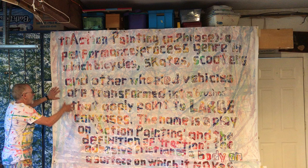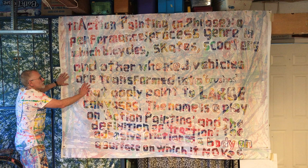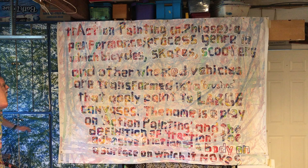A little more about traction painting is in my first painting right here, entitled Traction Painting Defined by Traction Painting. I painted this 6x9 canvas with skates and scooters. When the paint dried, I taped the definition onto the canvas, then covered it with a light coating of white gesso. When that dried, I peeled off the tape and was left with the definition, which I'm now going to read to you because it's a little hard to decipher.